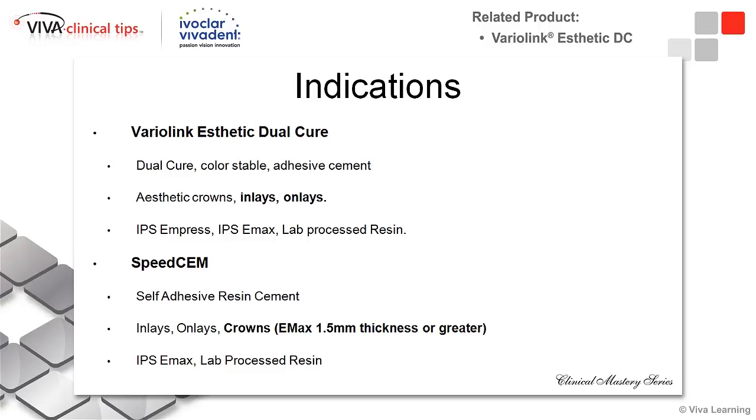There are more steps involved when using this, but I love the result that comes out of it. This is something I really use in either aesthetic crowns in the anterior that might have a post involved, and most importantly, in the posterior — my inlays and onlays — with Variolink Esthetic Dual Cure.